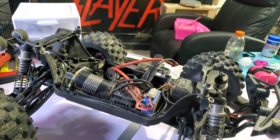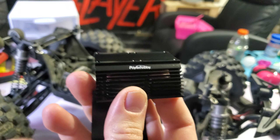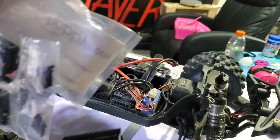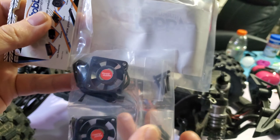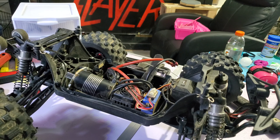Back with another video. The other day I was out running this Kaiju on 4S, running the dog piss out of it. I was doing speed runs in the grass and this motor was scalding hot, so I looked up some videos just like you're doing right now.